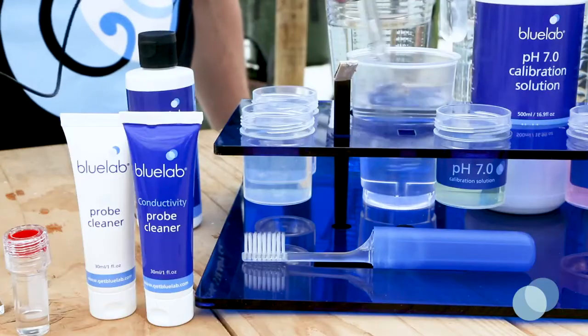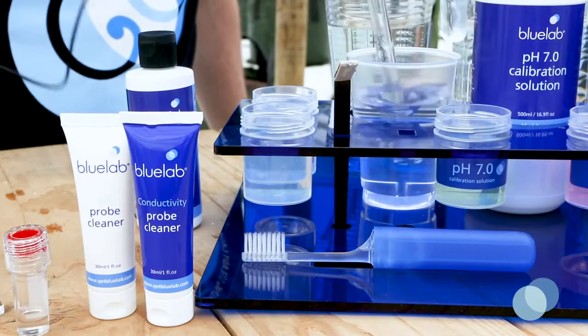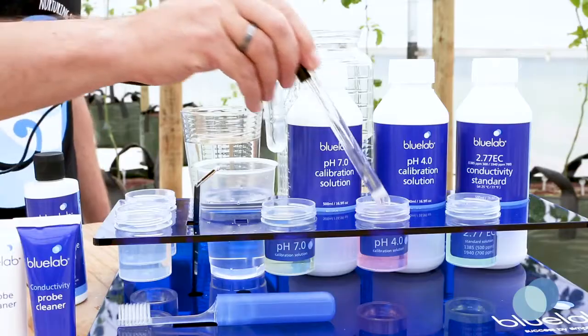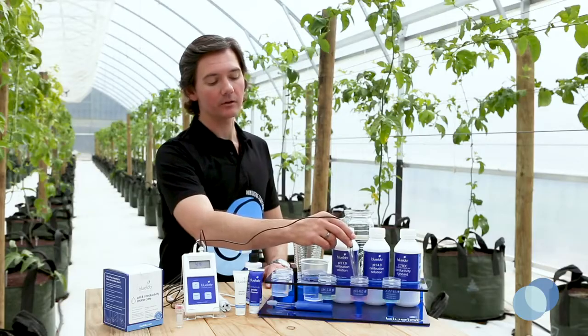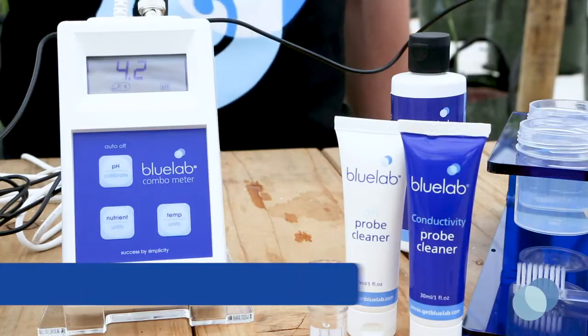Next, rinse the probe in fresh clean tap water. Then place the probe in fresh pH 4 calibration solution. Remember to give it a good swirl to ensure you've got good contact between the probe glass and the calibration solution.